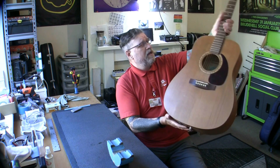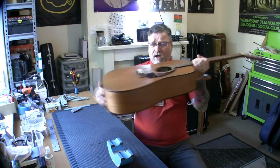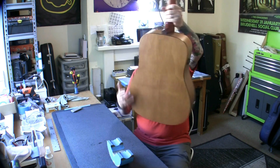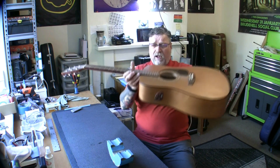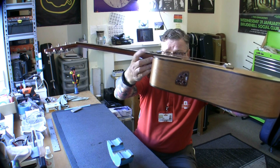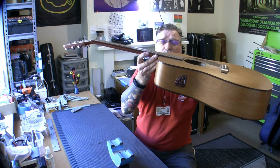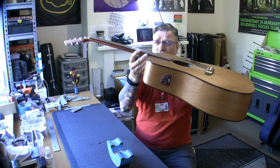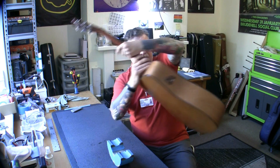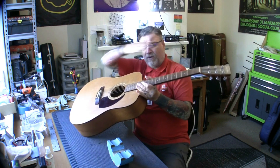This comes with a B-Band onboard EQ and pickup — I imagine under the saddle — but the action, my goodness, it's got to be eight mil. Well, six mil at this end, probably five mil above the twelfth fret, maybe even more. If I drop it two mil here I've got to drop it four mil here, and I can't drop it four mil there. So what I'm going to do is alter the truss rod to get some of that relief out of it.